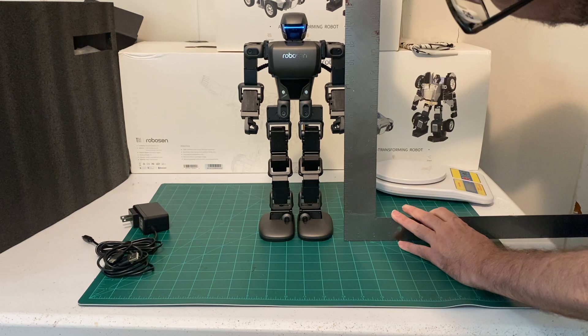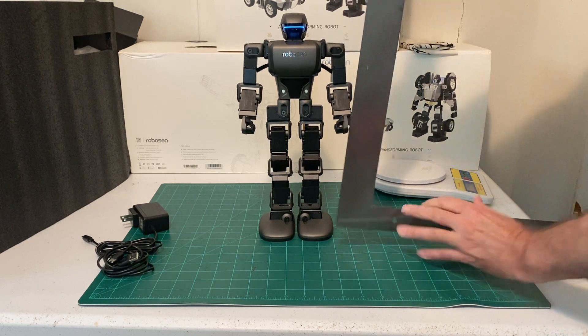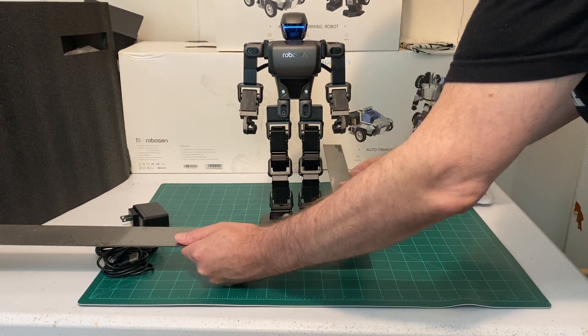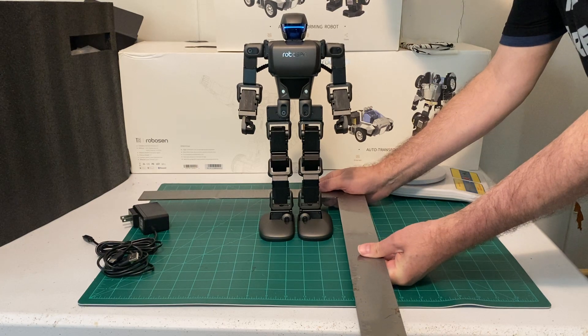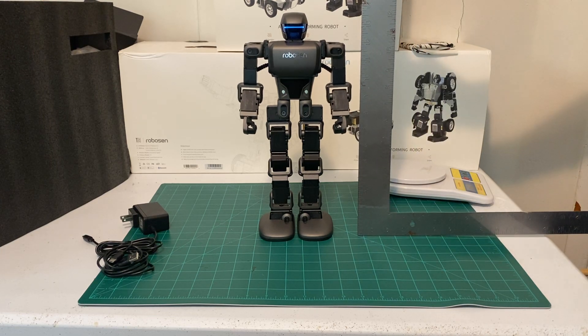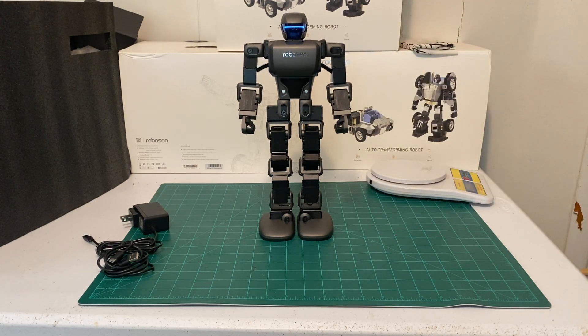It's about 14 inches tall and about 4 to 5 inches wide. It has an Android or iOS app to control it. At least out of the box it's very impressive.